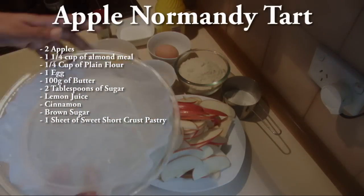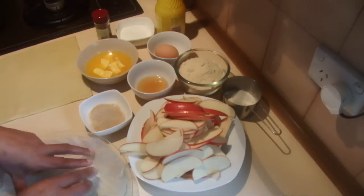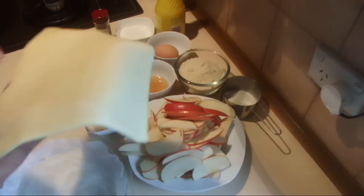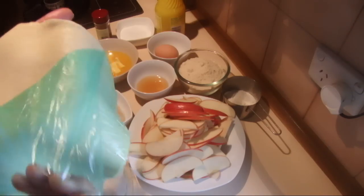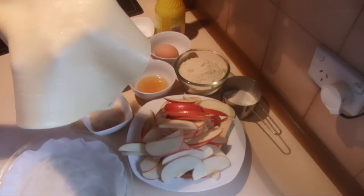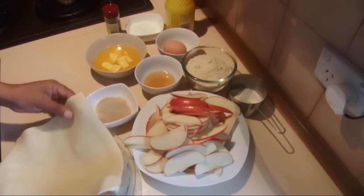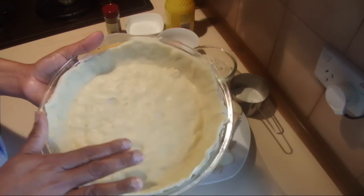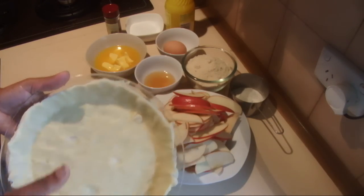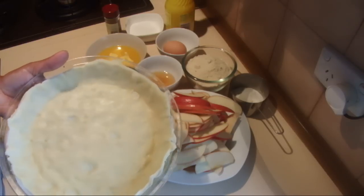To start, I have one pie dish — or you can use a tart dish. I am using ready-made sweet short crust pastry. Use one sheet of sweet short crust pastry, put it over the dish, and trim the edges. Put weights on it and bake it about five minutes; it will be crispier if you bake it a little bit.